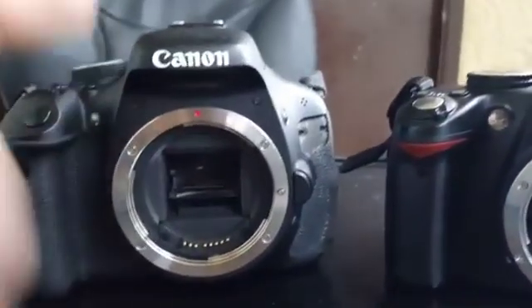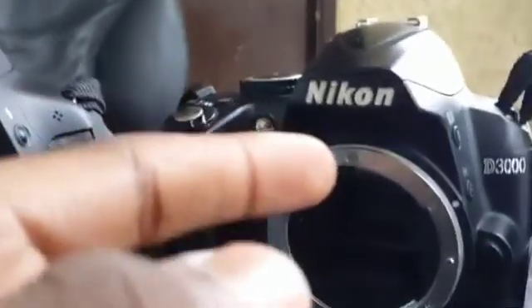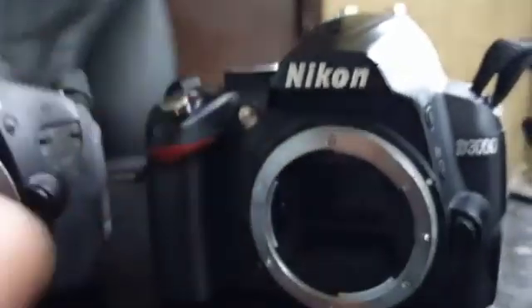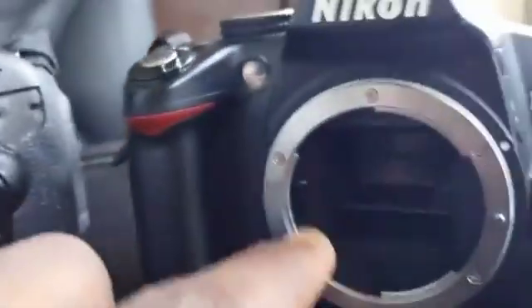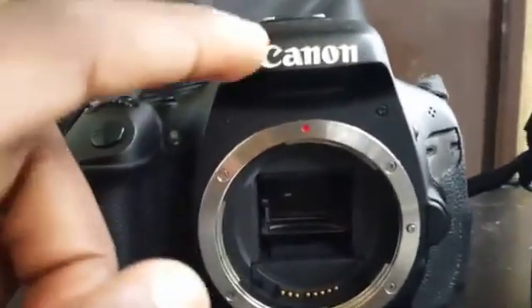Here on the left you have the Canon EOS Rebel T3i, and on the right is the Nikon D3000. This one contains an 18-megapixel sensor, and this one has a 12-megapixel sensor. So in terms of quality, I definitely like this one better.